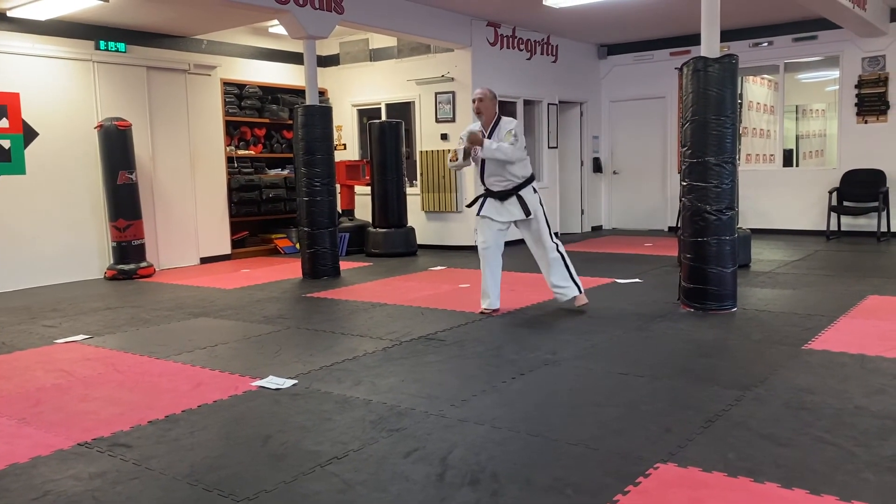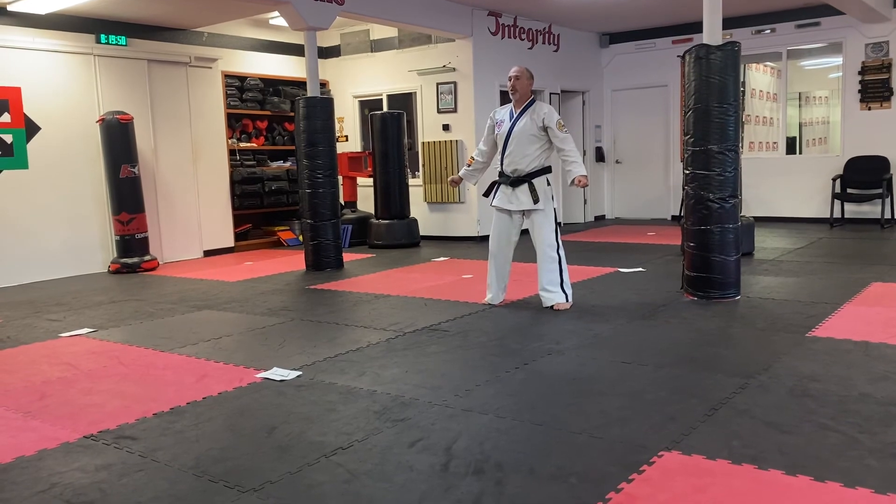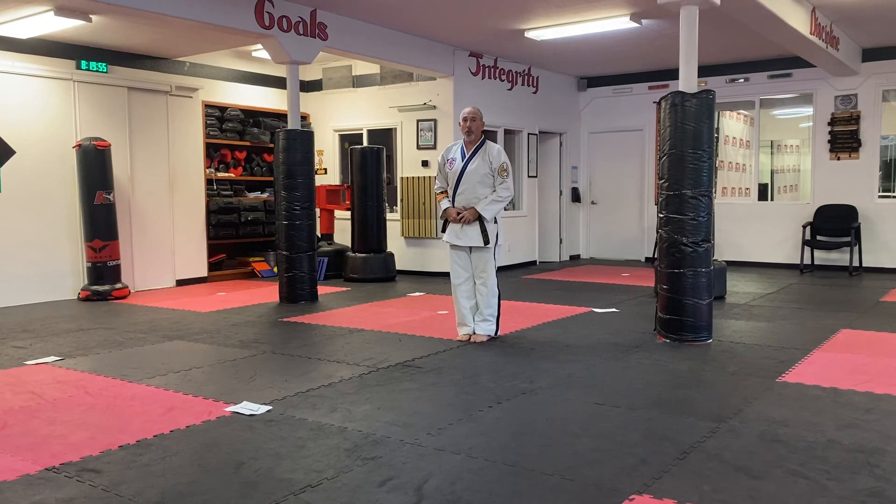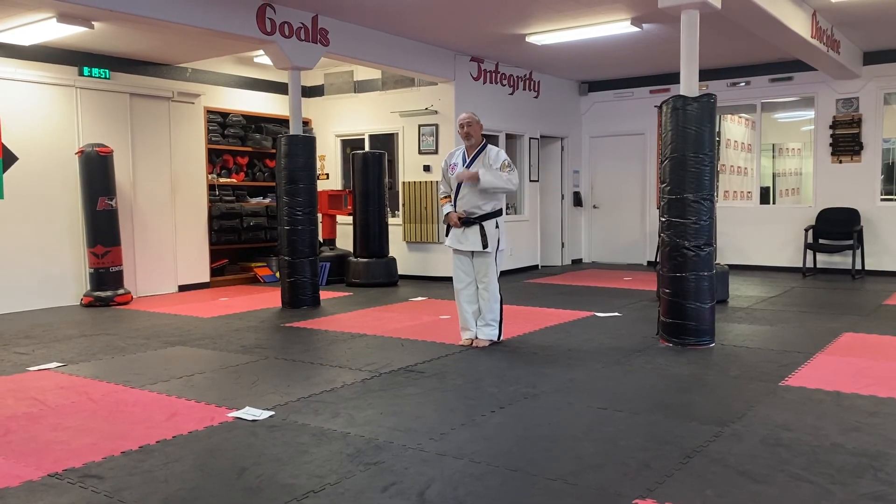On butto, our left foot steps up, and on shoop, our left foot comes in for the bow. Again, this is for review for students going for black belt.